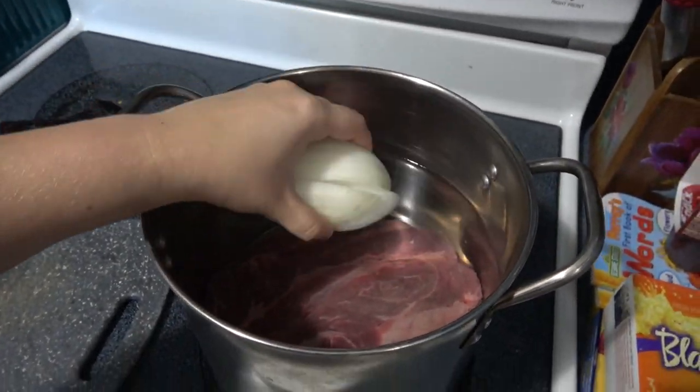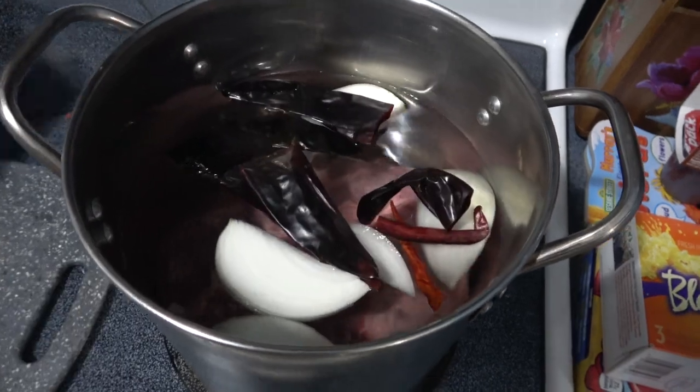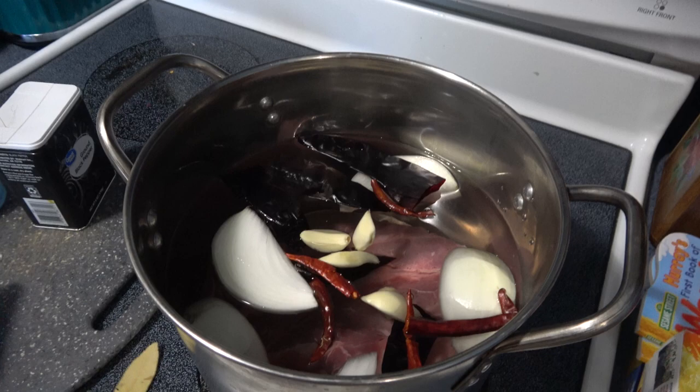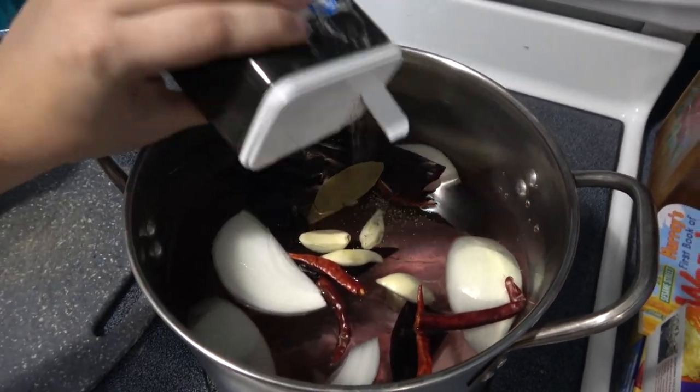Next I'm just adding all my ingredients to the pot — half an onion, those chilies, some peeled garlic, and then I added a bay leaf with some salt and pepper.